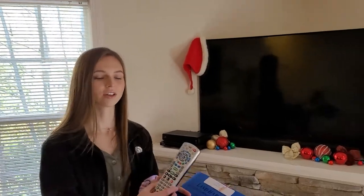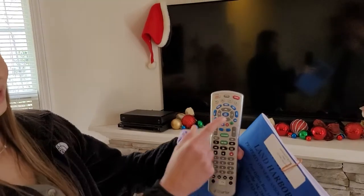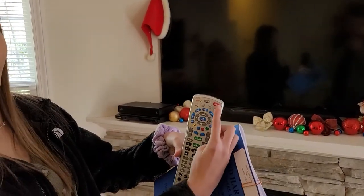This is how to turn on the television. First you want to find this remote. You want to hit TV power, and then cable, and then power.